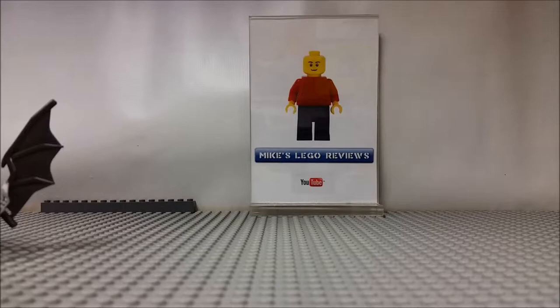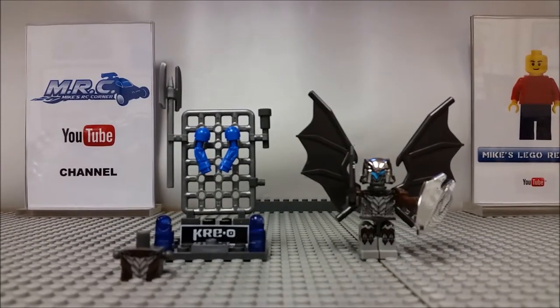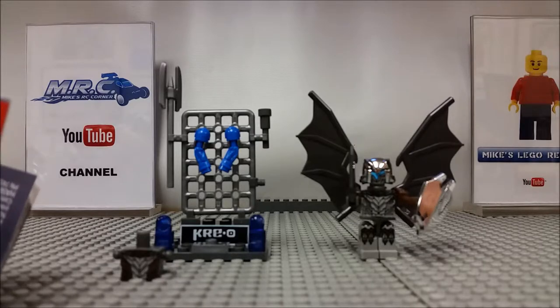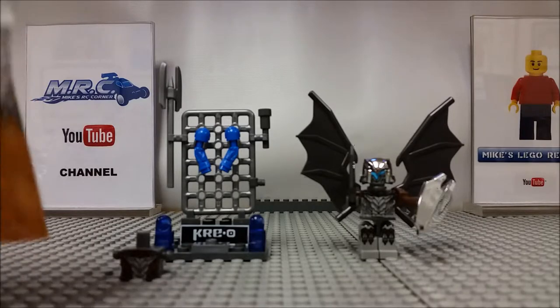Welcome back YouTubers, Mike here again — Mike's Lego Reviews. Thanks for tuning in. Today I'm bringing you something a little different that's non-Lego. I have a set from Creo — this is the Creo Transformers. I picked this up for $3 at a Dollarama, and I've seen these go for six or seven bucks at Toys R Us, so I thought that was a pretty good steal of a deal for more than half off.